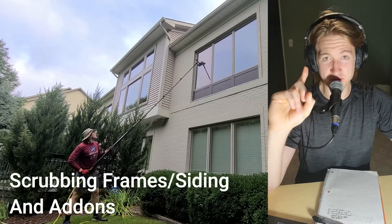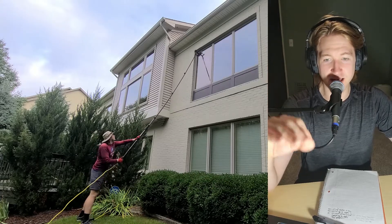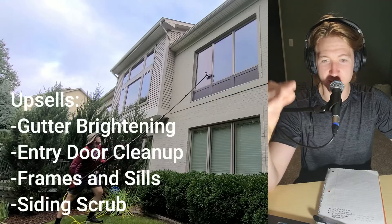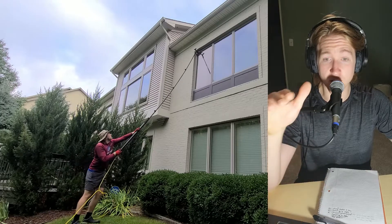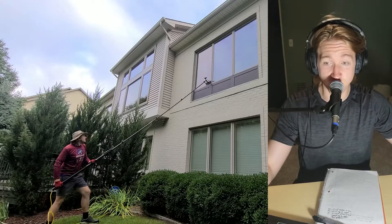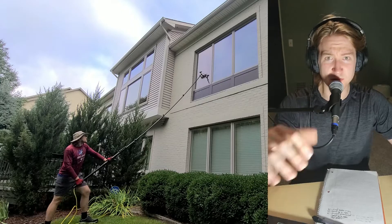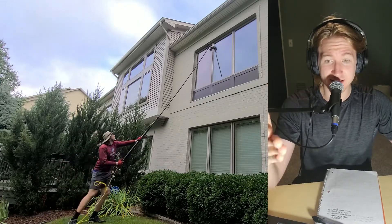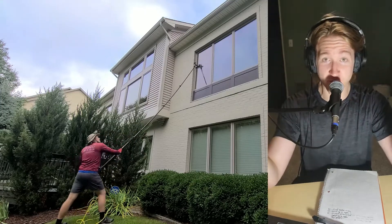First off, scrubbing the frames and the siding. This is a benefit to the water fed pole that's a little bit under-recognized. You can actually start adding little services on when you're on the job. You're there to clean the windows and you say, hey, I'm going to go around with my water fed pole, I'm going to scrub a little bit of siding, scrub the siding by the front door, make the front door look awesome, scrub the front door, scrub the gutters.